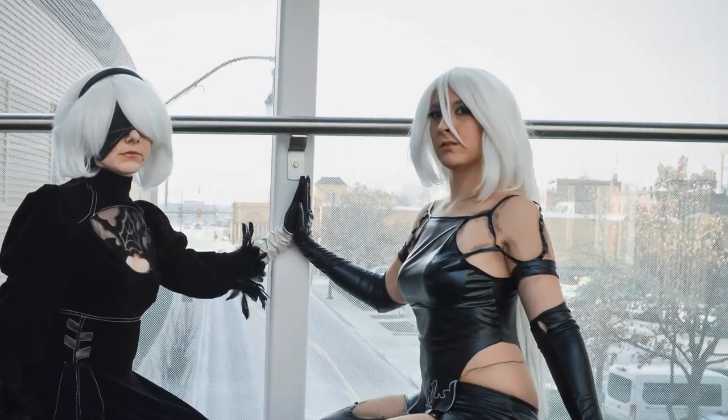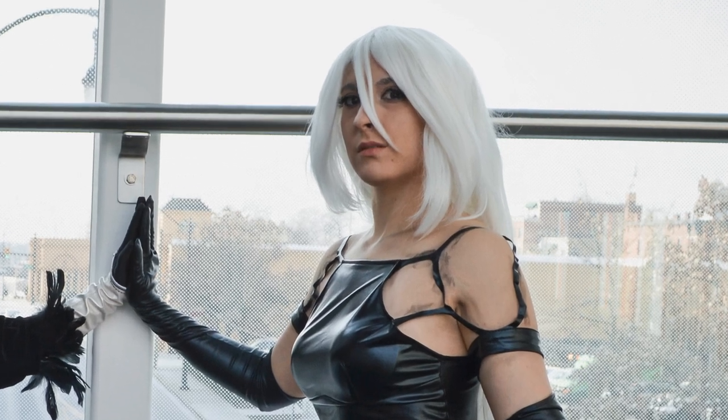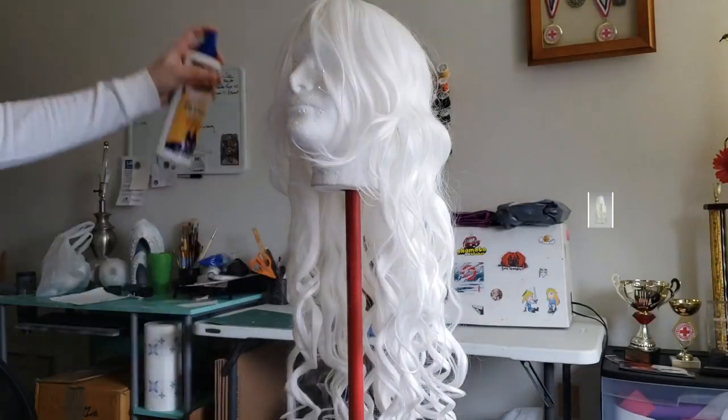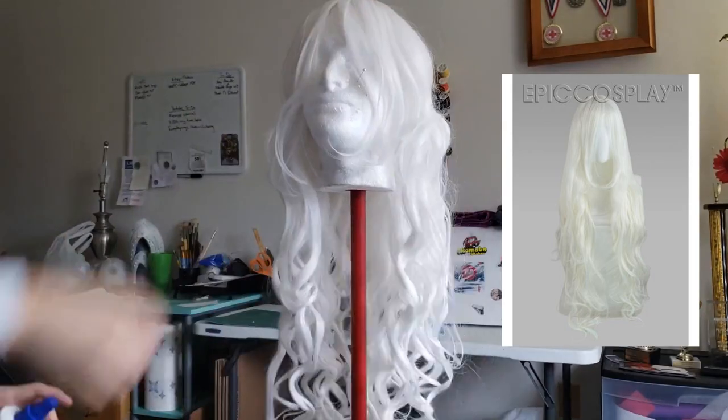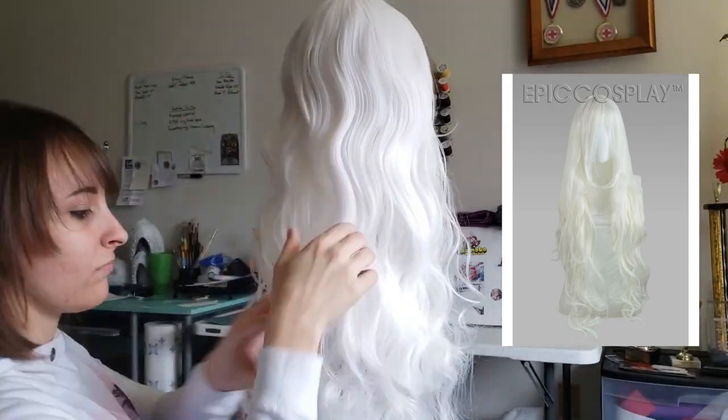Today, I'm going to be going over how I styled my A2 wig from my Nier Automata cosplay. I will be using Epic Cosplay's Hera in white, as it was the best option for the length I wanted and the price I wanted to stay with.